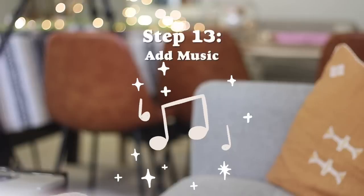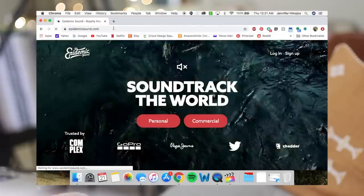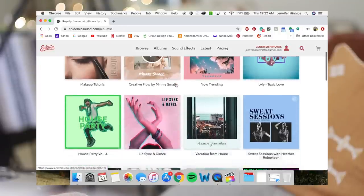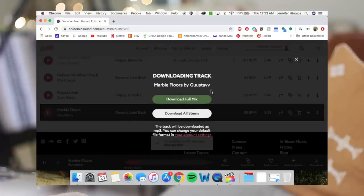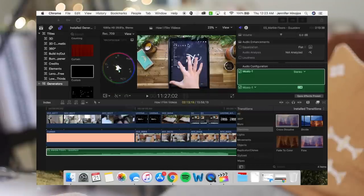Then I add music. I go onto Epidemic Sound, which I think I paid $10 or $15 for a membership, and I'm able to use any of their music in my videos. It's much easier than finding royalty-free music personally.